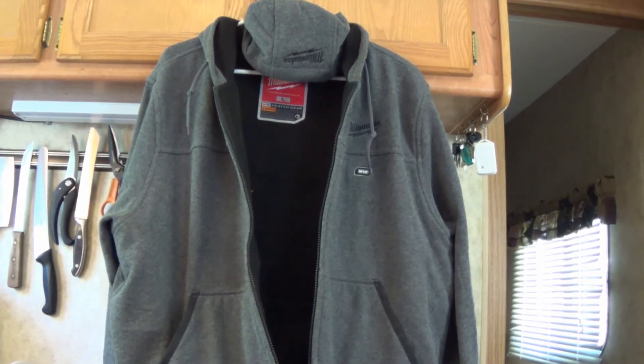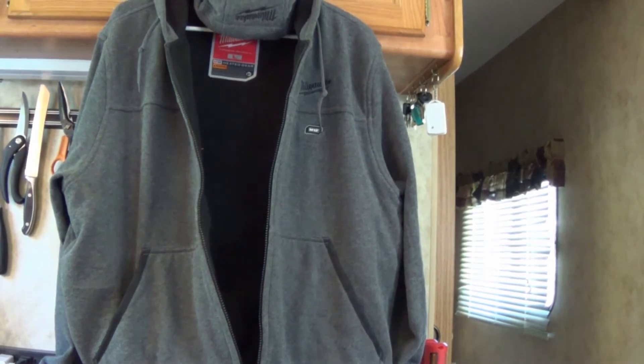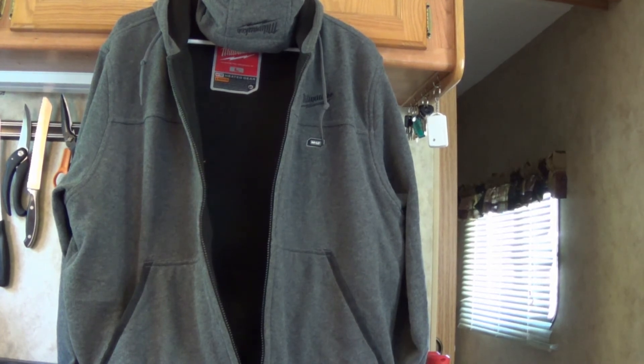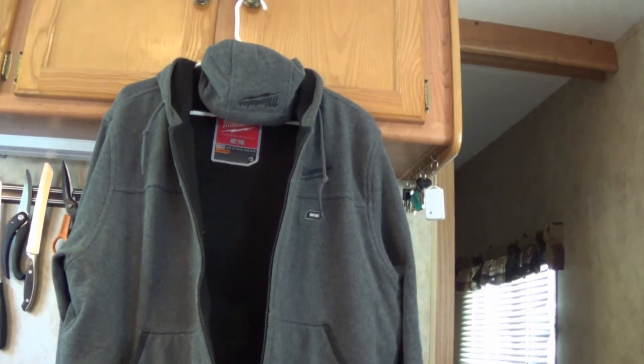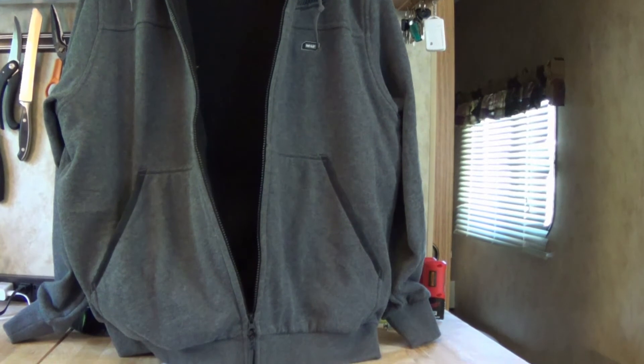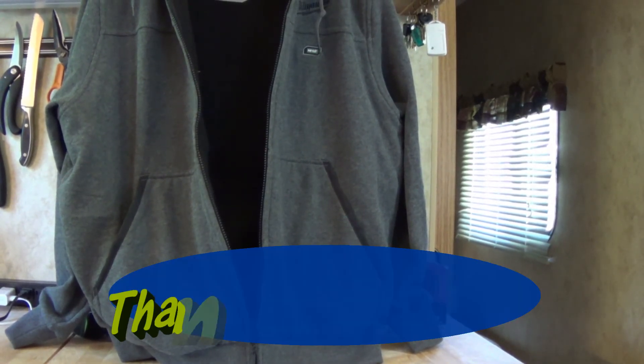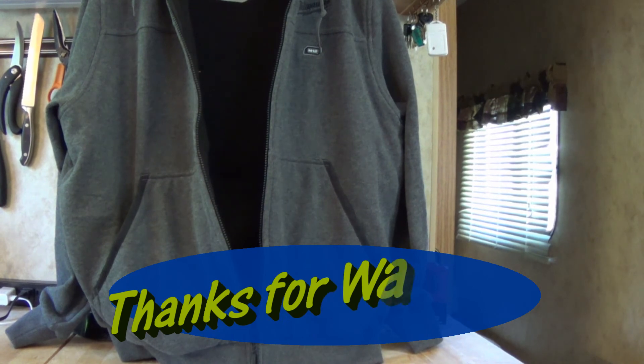I really like this jacket. It's really heavy and the inside feels really good. I like my other one too — I've actually put that in the wash half a dozen times and it still heats just the same as it did the first day. So if you get one of these, don't feel afraid to stick it in the laundry. I think I even dried it a couple of times, but normally I try to just hang it up and dry it.